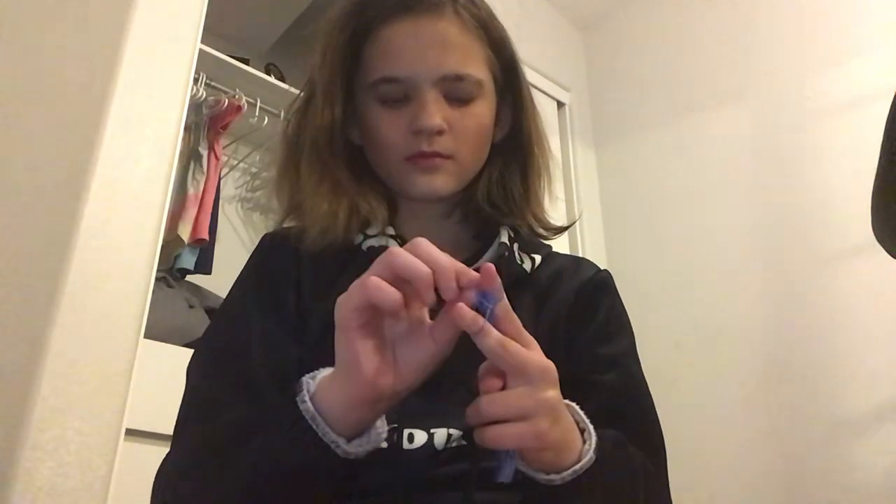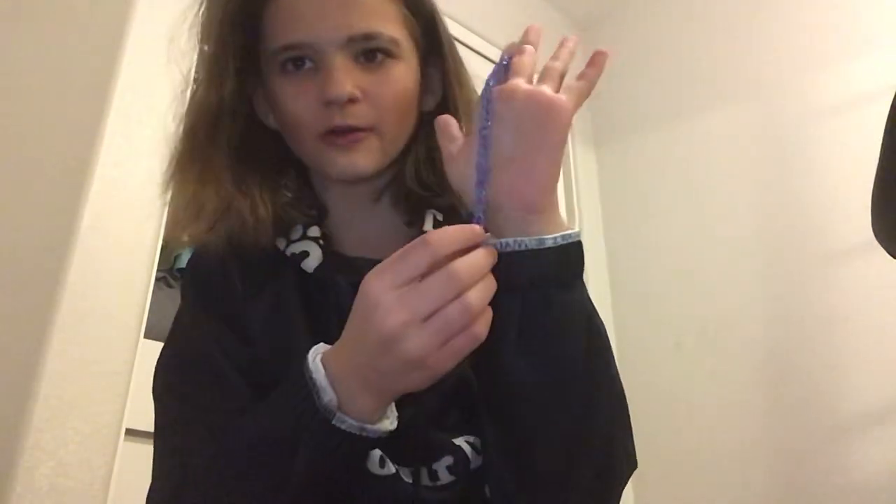These usually take me a good five minutes or so. Right now it's going down my whole hand, as you can see.